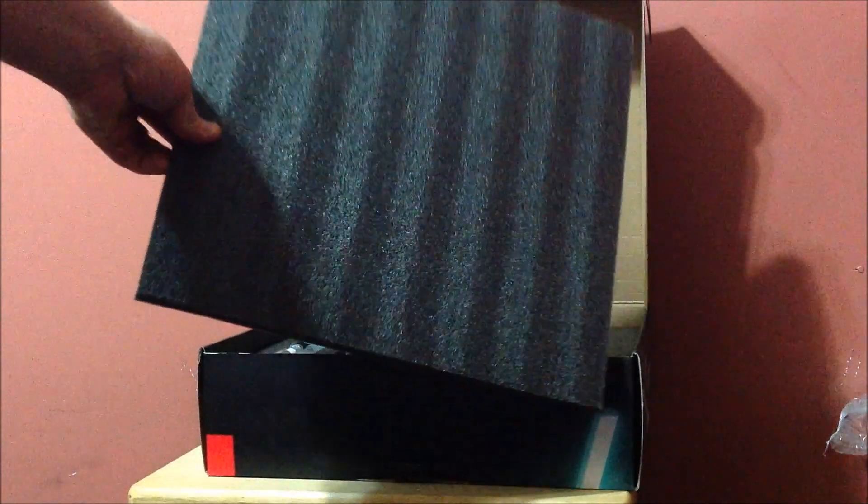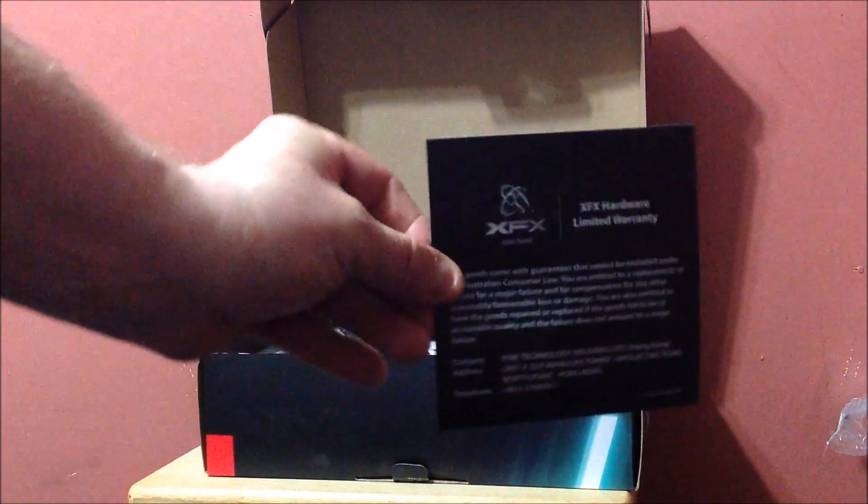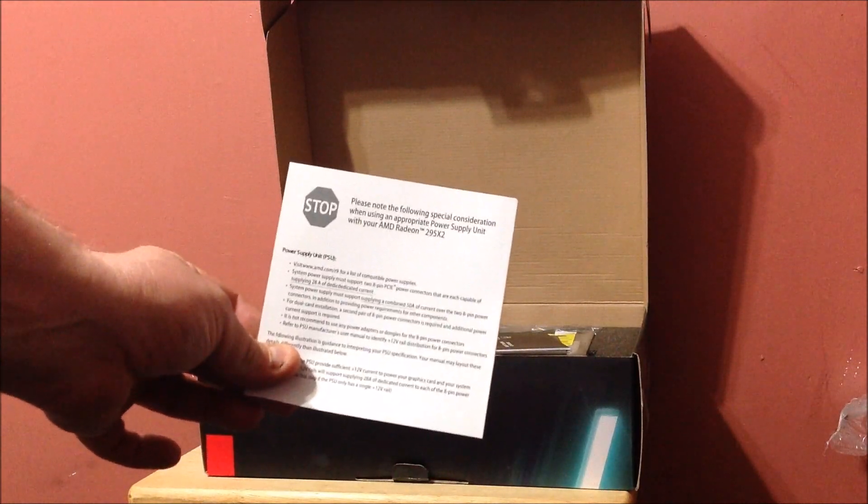Alright guys, I just opened the box up. There's styrofoam covering it. First thing on top is a warranty card explaining the warranty and the power connecting techniques. Second, you get your limited warranty by XFX and how to contact them. Please note special considerations when using an appropriate power supply — this card is no joke on its power requirements, so make sure you have proper wattage.